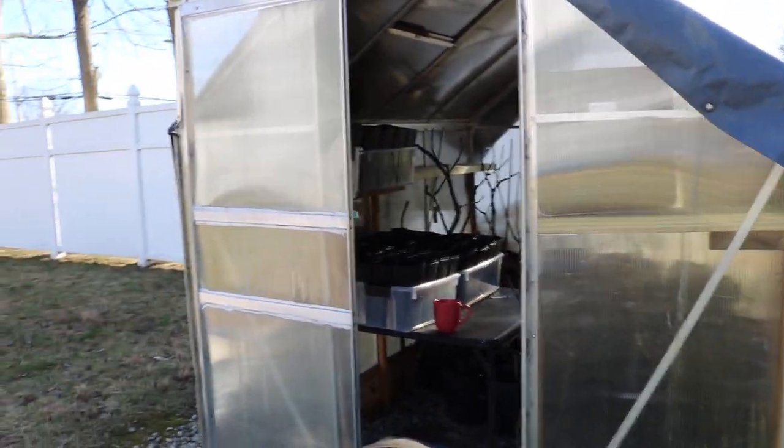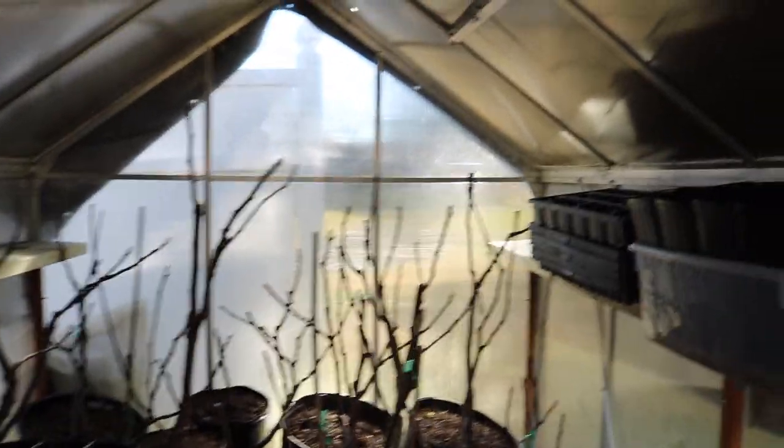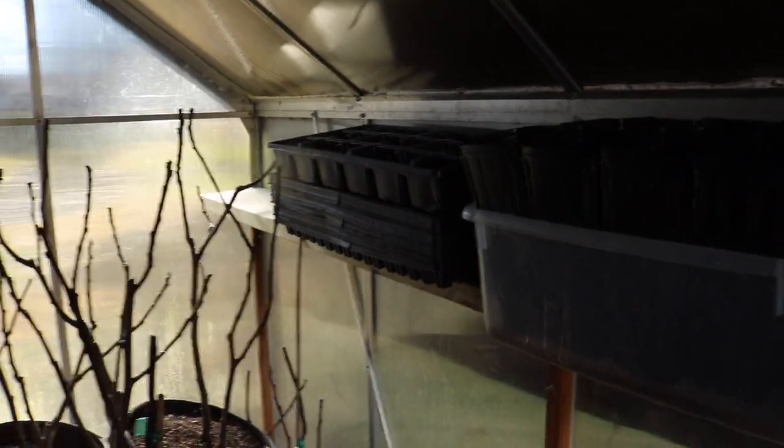Alrighty people, this is Ross. I thought I would just give you guys an update on the greenhouse — what is going on in here, because we've changed really just so much in here.